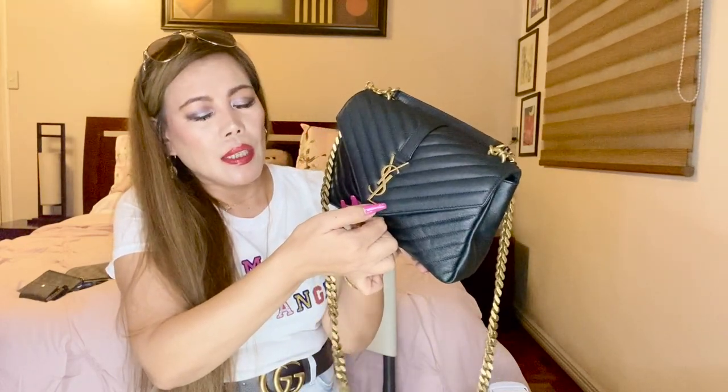The slight con for this bag is when you close it — it's hard to open when there's nothing inside, and even when it's loaded with stuff it's still hard to close because you have to align the stud properly. But I don't mind.